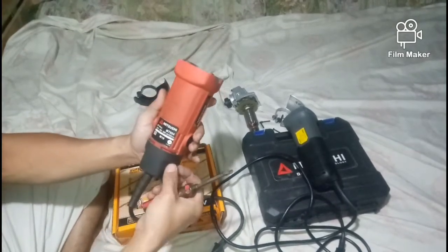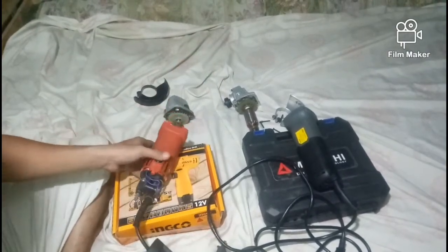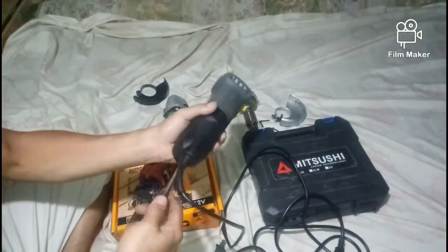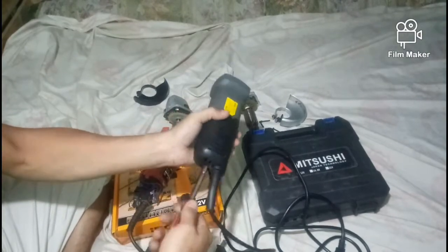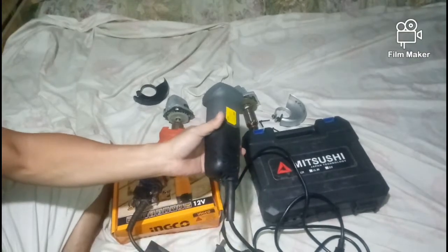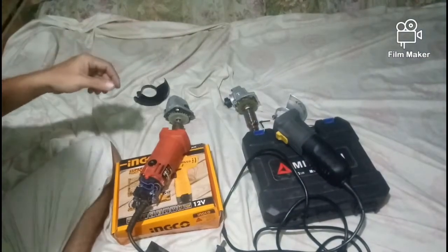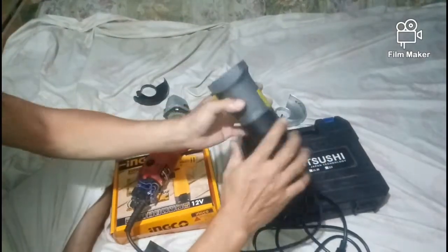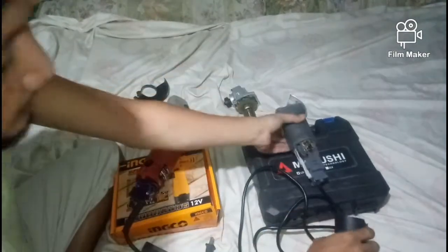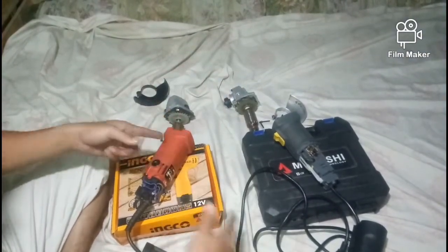Sa ngayon, hindi natin gagawin ang actual test kasi nandito tayo sa loob ng bahay. Itong dalawa ay halos ilang taon nang nagamit ko, okay pa rin ang performance. Sa pagputol ng bakal, halos pareho lang ang kapal ng bakal at halos magkapareha lang ang init na nalilikha sa kanilang loob — halos same lang.